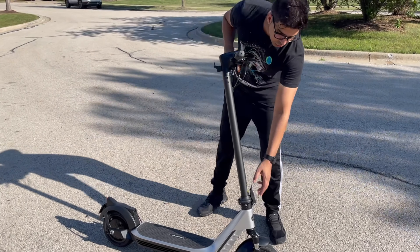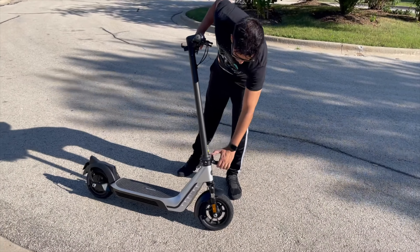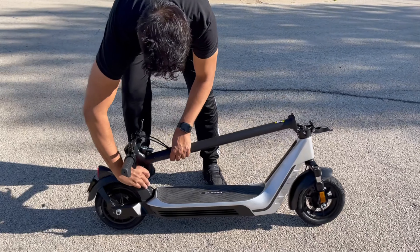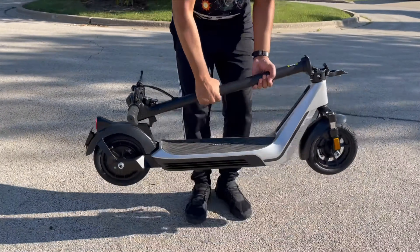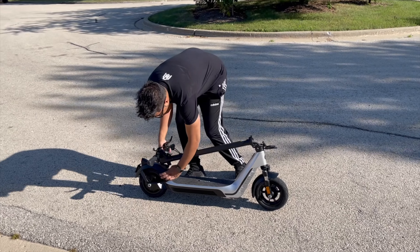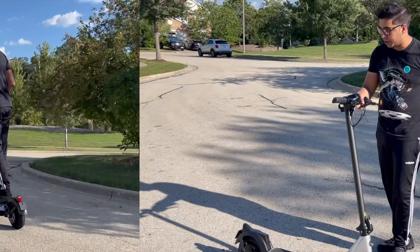The way you fold it is quite simple. There's a latch here on the front — you simply lift up and then lift down, just like that. From there you lay it back, and just like this it's ready to go. Simply lift it up and you can transport it. To unfold, push this button here, lift right up, close it in, and you're ready to go.